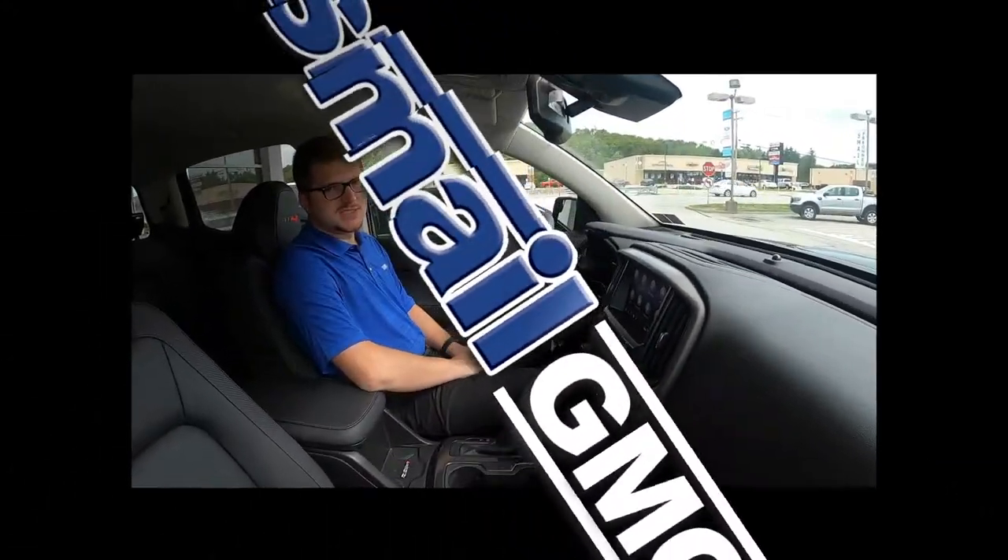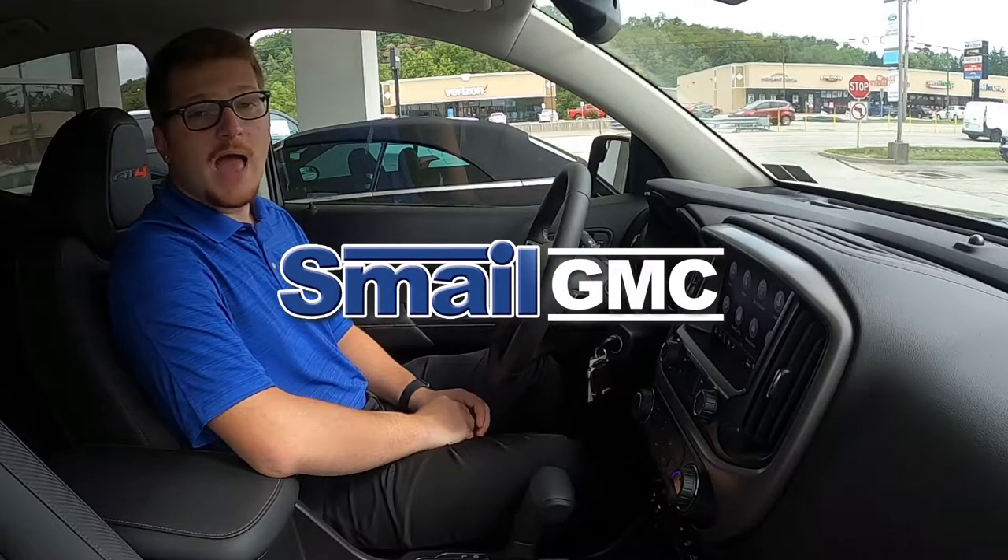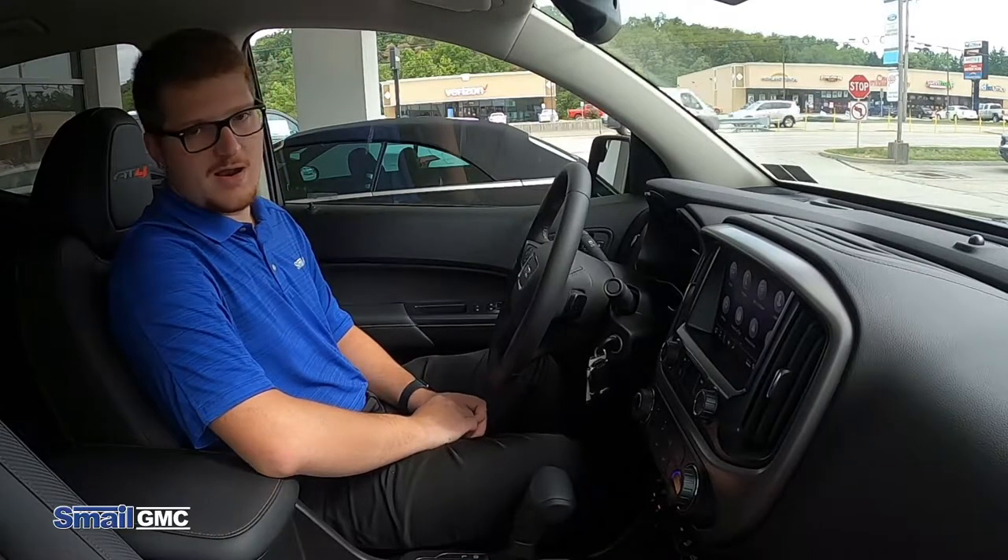Hello, my name is Nick Hodgkiss. I'm a product specialist here at Smell GMC. Today I wanted to show you how to connect your vehicle via Apple CarPlay, which is a very handy tool.